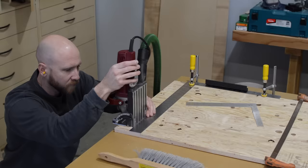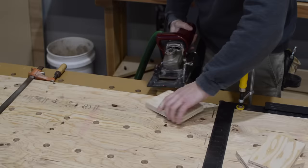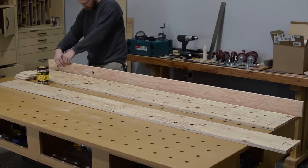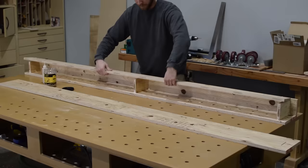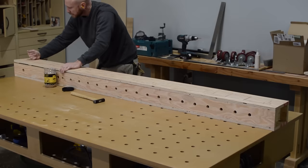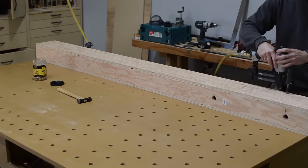The penultimate task before glue-up is to cut some biscuit slots that register the internal blocking, which helps keep the beams square. The ultimate task is to cut the corresponding slots in the blocking. Here's a look at how everything comes together before the chaos of glue-up begins. The rounded shape of the biscuit allows parts to be rolled together that have joinery in opposing or adjacent faces. I think this really demonstrates how some form of alignment during glue-up is extremely helpful. I use a handful of brad nails on each seam to hold everything together while the glue dries.